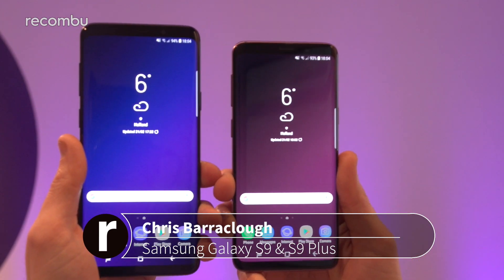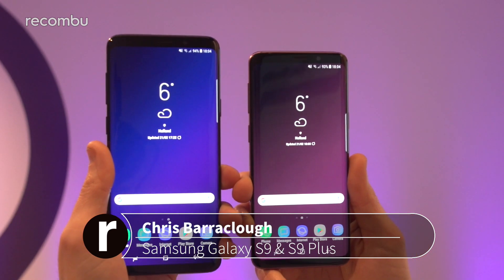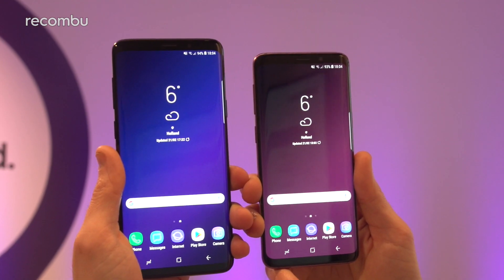Hey guys, this is Chris from Mukombu and I'm here with the S9 and the S9 Plus, freshly launched by Samsung here at MWC 2018. I'm going to do a super quick side-by-side to show some of the differences between the two in case you're thinking of picking one up.